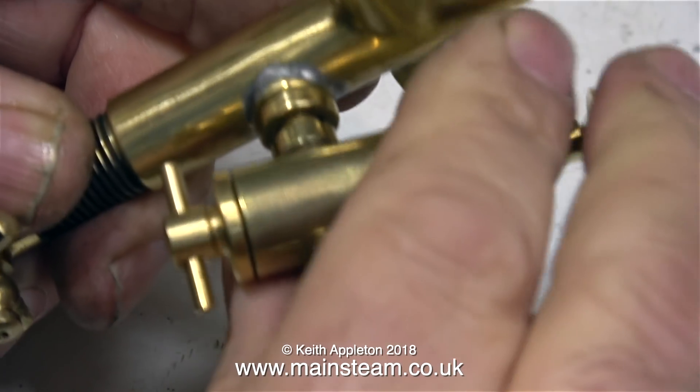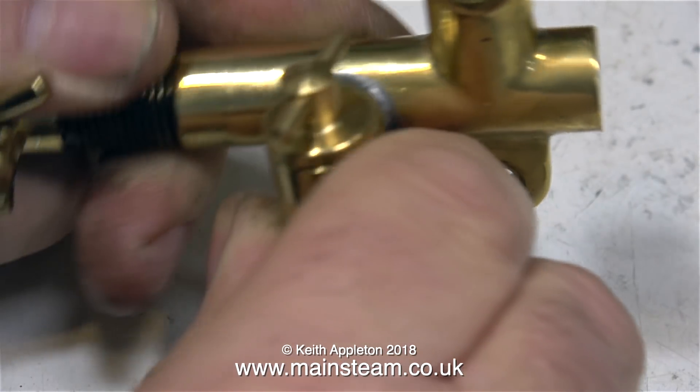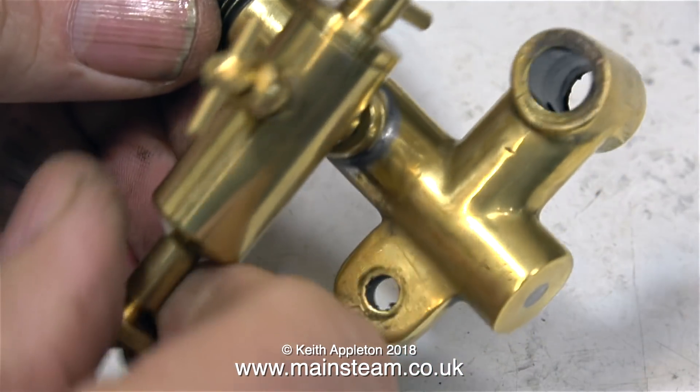I'm doing a test fit of the displacement lubricator in the manifold bush, and it's obvious that it's going to need a shim washer fitting to get it in the right position.